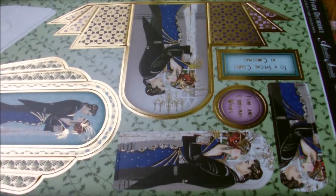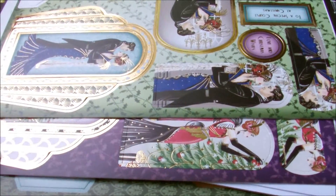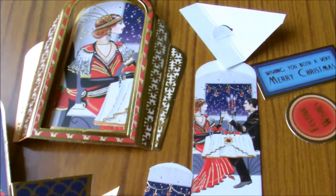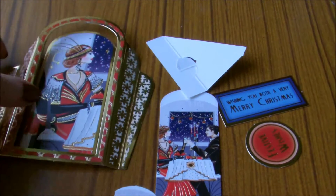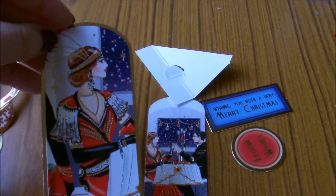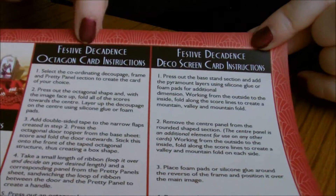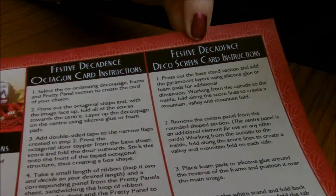You get four of the main screen cards themselves, but then you get a lot of extras that you can make additional cards from. These are just some of the ones from just one sheet. Instead of using it as a Christmas card — because this is the festive deco set — I'm actually making this as an anniversary card for my mom and dad. You also get lots of different punches and the instructions. The two packs I got were the octagonal one and the Deco Screen Card which I'm making today.